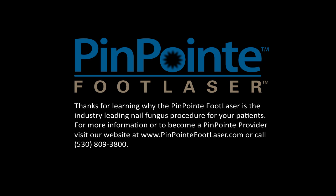Thanks for learning why the Pinpoint Foot Laser is the industry-leading nail fungus procedure for your patients. For more information, or to become a Pinpoint provider, visit our website at www.pinpointfootlaser.com or call 530-809-3800 today.